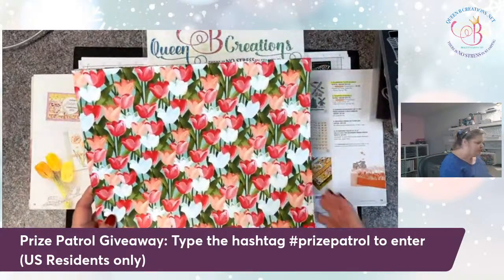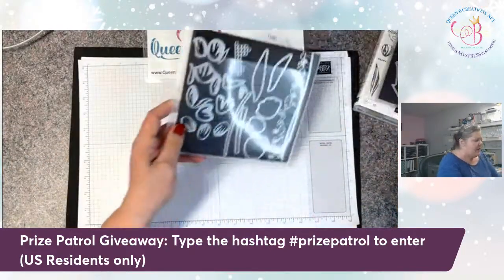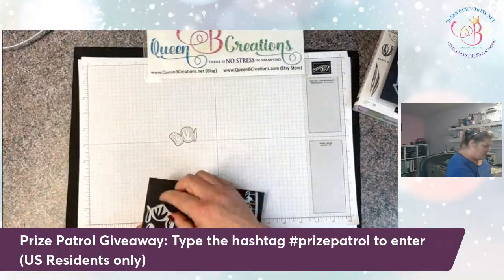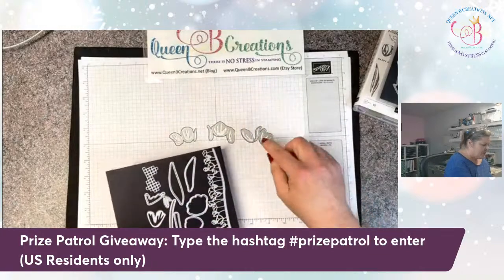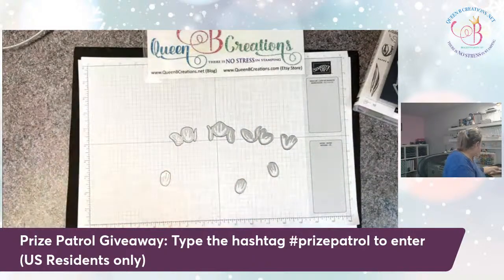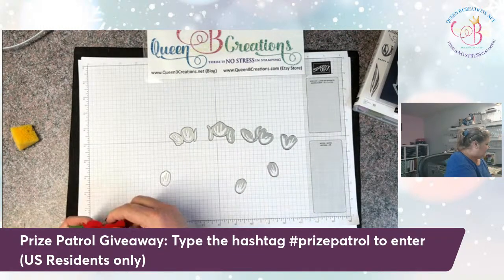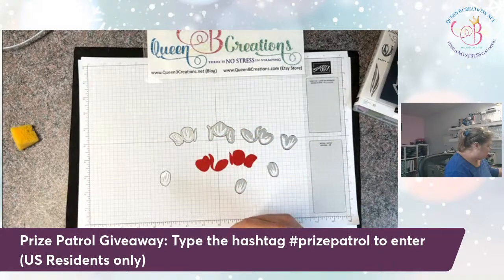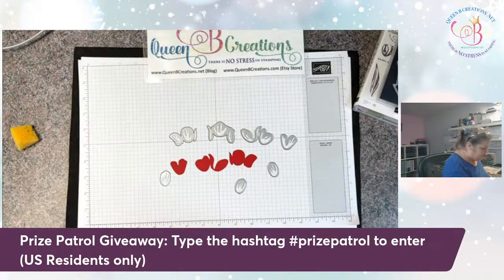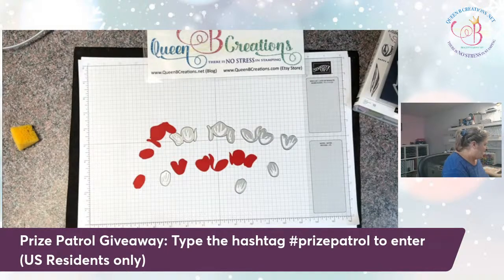I pulled out some colors for today's card, and I'm going to show you a couple different ways to work with the dies. The dies are a little bit funny — they're kind of an odd shape. They do a score line as well as die cut. So I've die cut all the various pieces, and you end up with this pile and you're like, okay, now what? I'm going to show you now what.